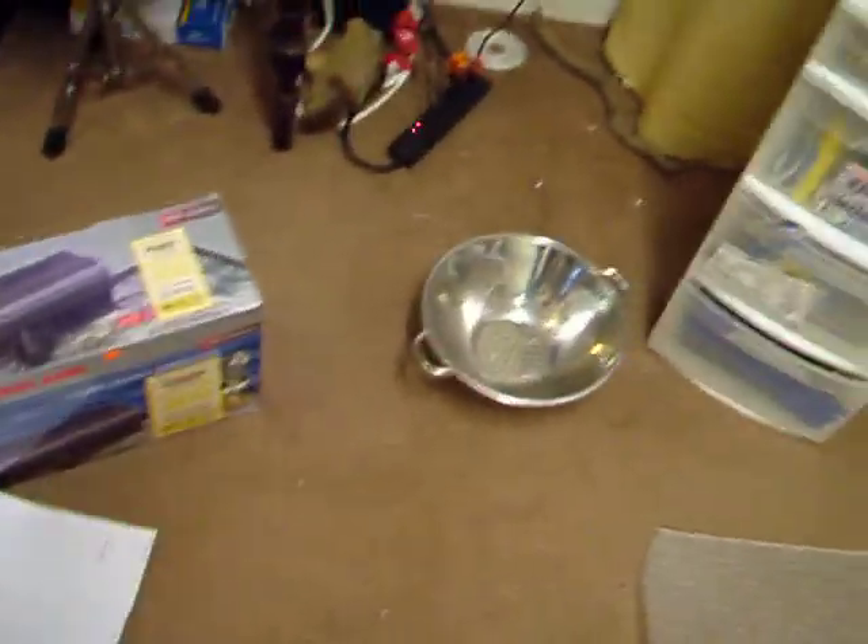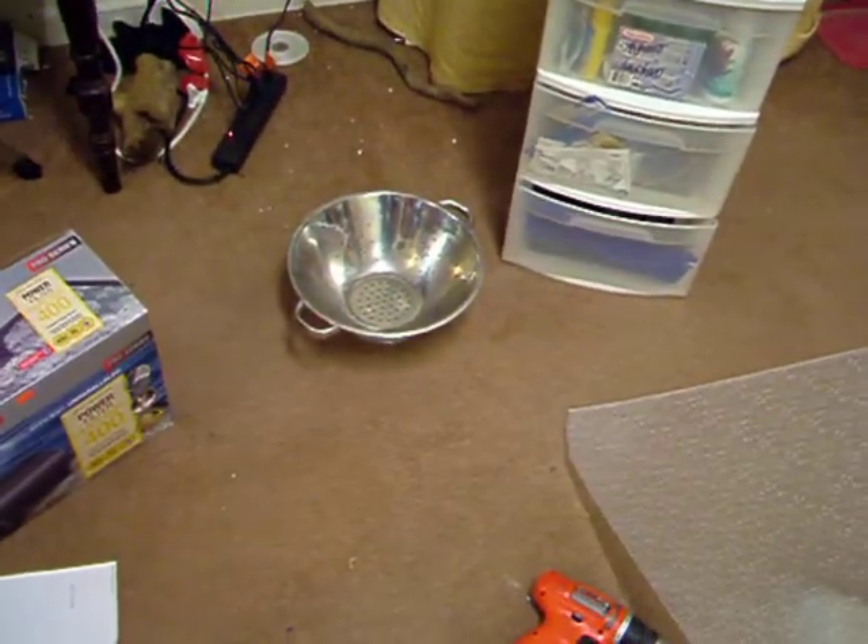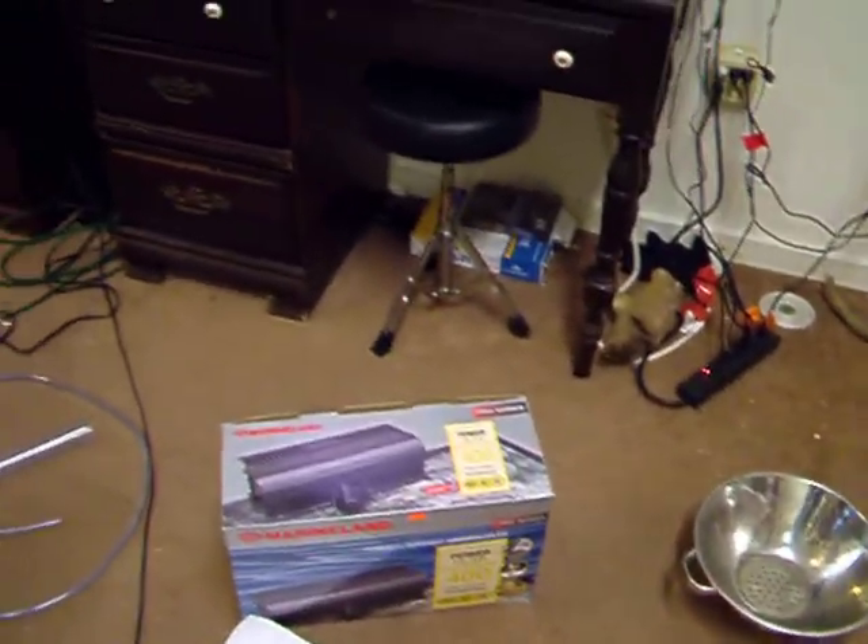Alright, that's pretty much it. There's a colander that I used to fill the tank up and everything like that. So that's all well and good.